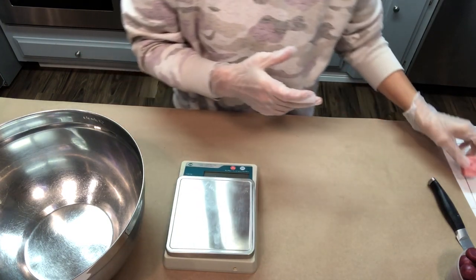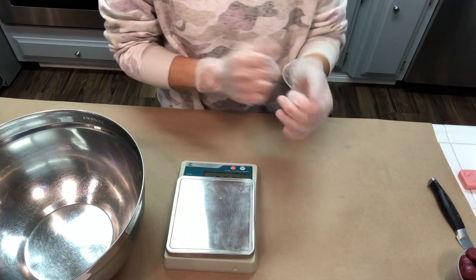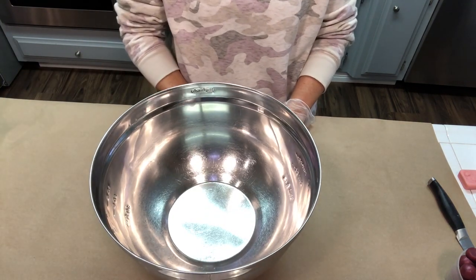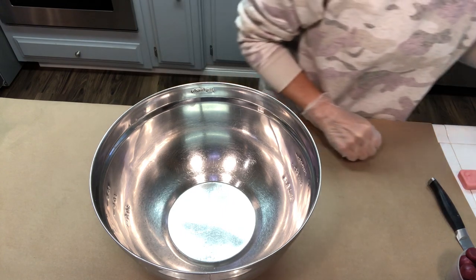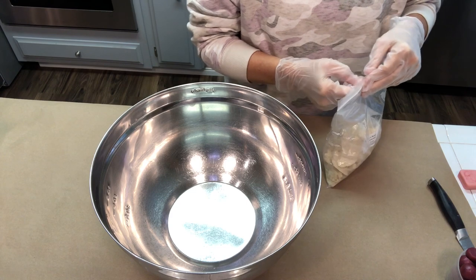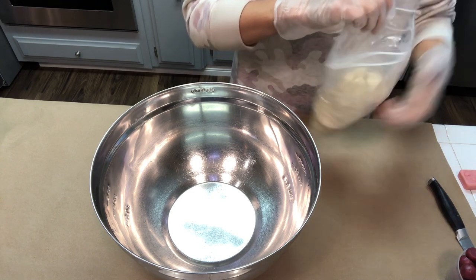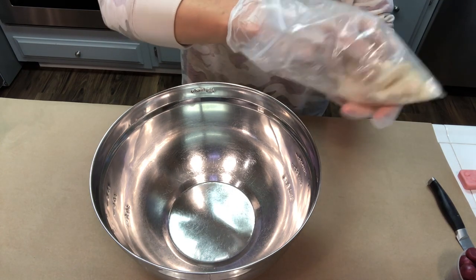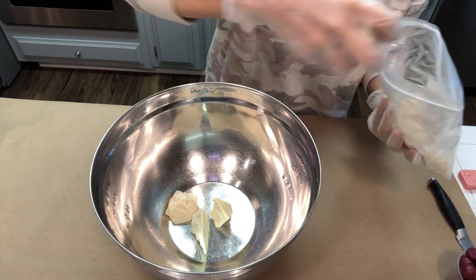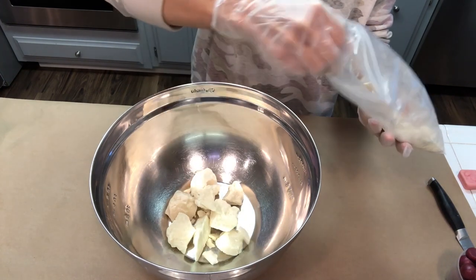The first thing we're going to do is weigh out all of the ingredients that we're going to be heating up and melting down over a double boiler. The first thing I'm going to melt down is my cocoa butter. Cocoa butter is an amazing thing to add to your bath water — it has very good healing properties and it's full of antioxidants. The majority of the recipe is going to be cocoa butter.